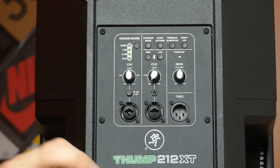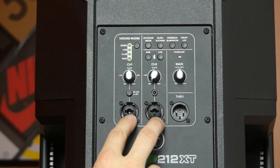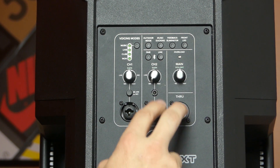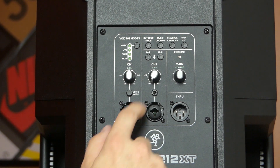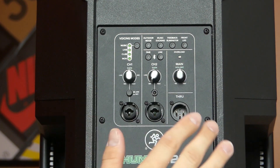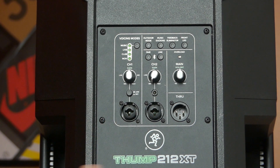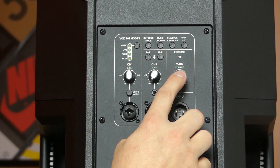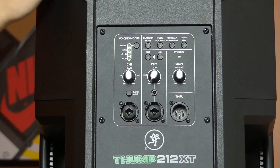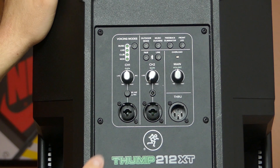Starting with features shared between the standard Thump 212 and the 212 XT: we've got two XLR quarter-inch combo inputs, along with an XLR full-strength output. Each channel has its own gain. Channel 2 also has an aux input for plugging in your MP3 player or external device. Channel 1 has a line/mic button so you can change the input sensitivity based on what you're using. You've got your main volume knob, and a signal light that glows green when you're getting signal and goes red if you're clipping or the limiter is engaging.